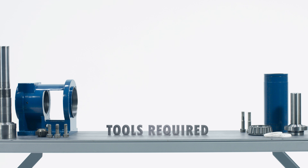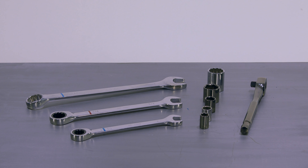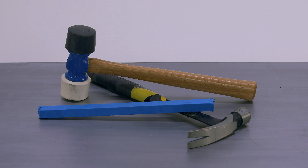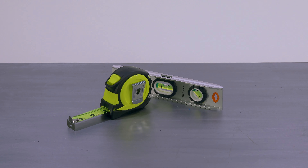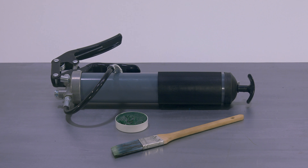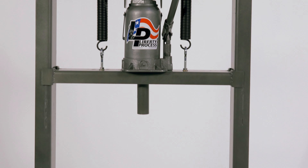Tools required for the assembly of the Millennium Series 1 EO12 G1L Progressing Cavity Pump: a 5/32", 3/16", and 5/16" Allen wrench; a 7/16", 1/2", 9/16", 3/4", 7/8", and 15/16" inch wrench; a 5/32" inch ball driver for the clamp ring on the shell; a rubber mallet, hammer, and dowel rod; a tape measure and level; pipe thread sealant; bearing grease; a grease gun and a brush; a vise mounted to a table or stand; and an arbor press or hydraulic press.